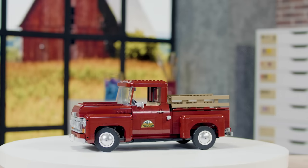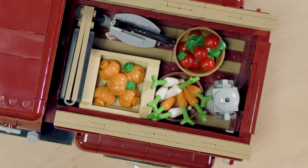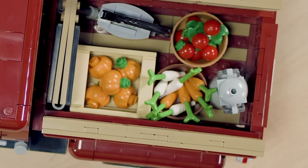In this model, we introduced some pieces in dark red that have not been in this color before. Of course everybody knows the orange carrots, but there are different colors, and we have carrots for the first time in white.